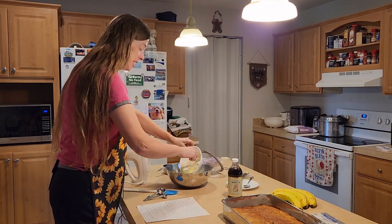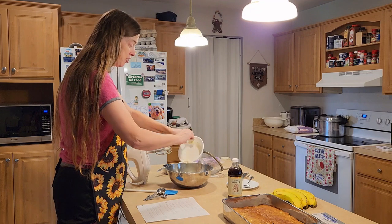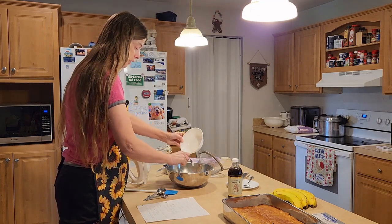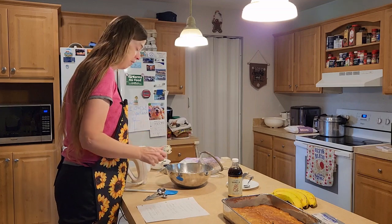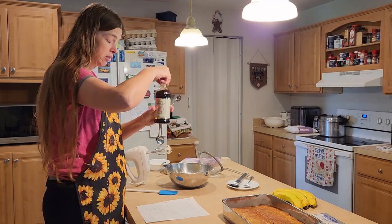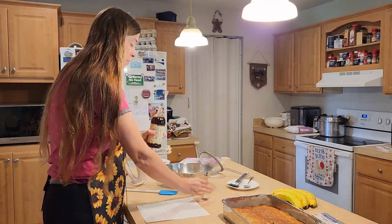Now we're going to add in one eight-ounce package of cream cheese, slightly softened, along with a teaspoon of vanilla extract, and then beat everything together.